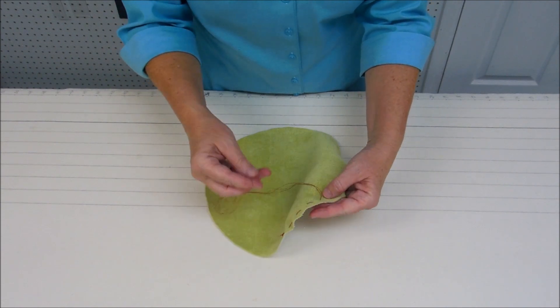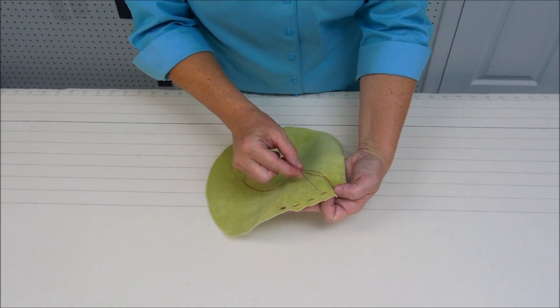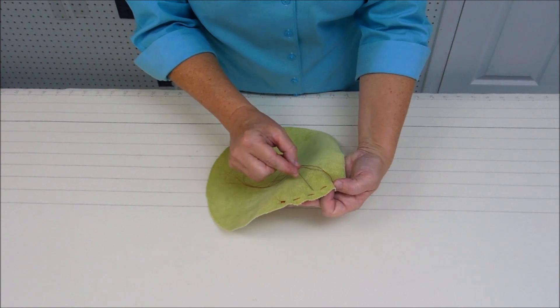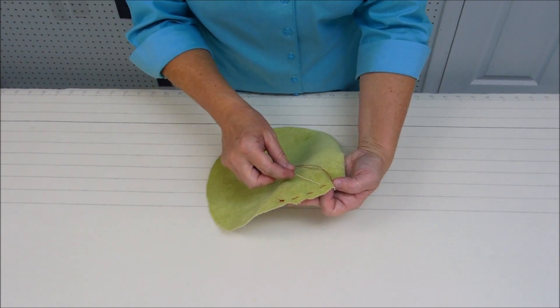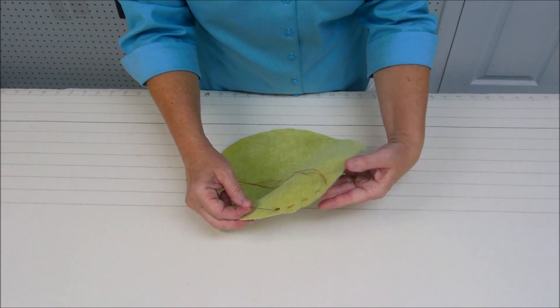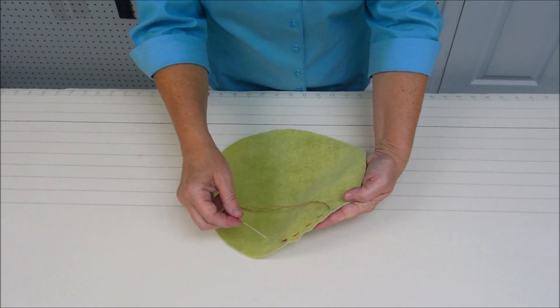Usually I would use a thread the same color as the fabric, but I'm using red thread so you can see it clearly. I'm going to continue basting all the way around the fabric.